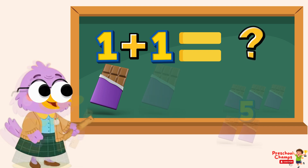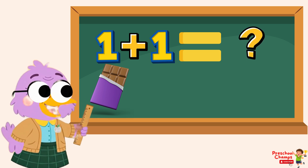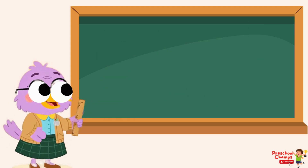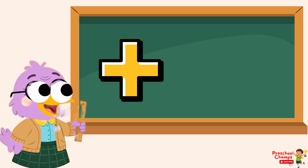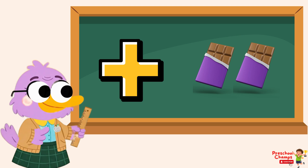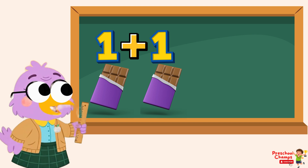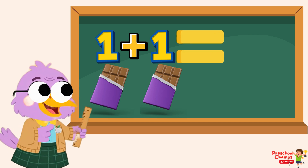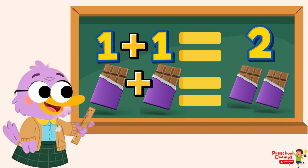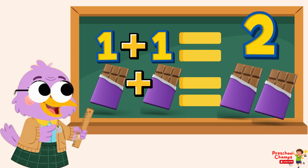Let's start with our first number: 1. You have one chocolate. Now, your papa gives you one more chocolate. We use a special symbol to show we are adding — it's called the plus sign. The plus sign means we are putting things together. So, we have 1 plus 1. Another special symbol, the equal sign, tells us the total amount. 1 plus 1 equals 2. You now have 2 chocolates in all.